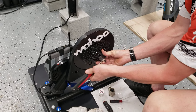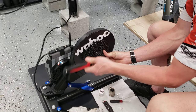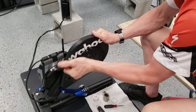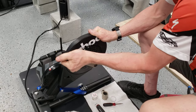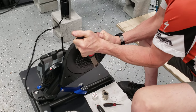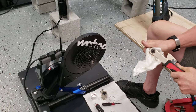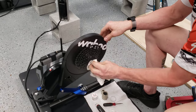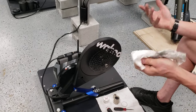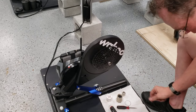This is our SRAM cassette — bikes we ride at Leadville. It's a two-by-eleven drivetrain: not well known but super awesome, giving a crazy gear range for Leadville. We have 36 and 22 tooth chainrings and a 10-42 cassette, 11 speed, so 22 speeds total. We changed over to these bikes because we're doing a virtual challenge to climb 100,000 feet in eight weeks.